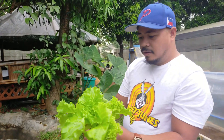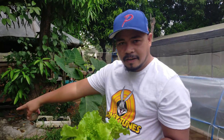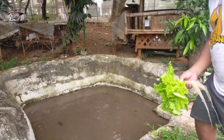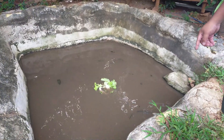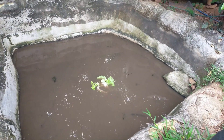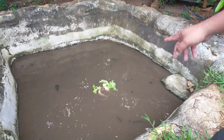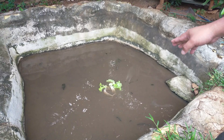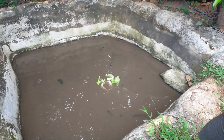We will go to the fish pond. I will no longer throw this — instead I will let the catfish eat this lettuce. This is very sustainable. Catfish, tilapia, and other fish love to eat lettuce. They started eating from the bottom and they also love the roots because the roots are very white and very delicious.